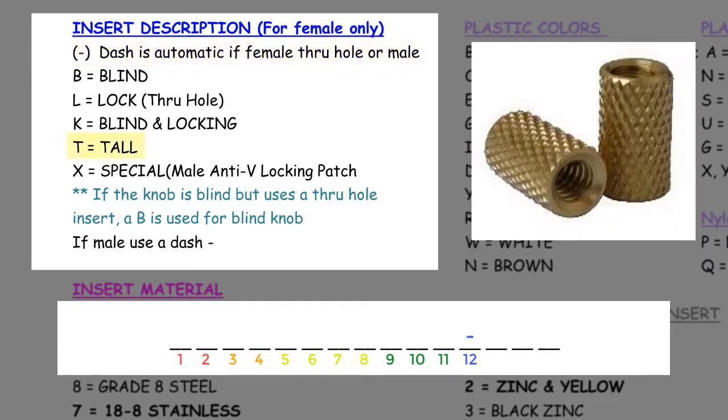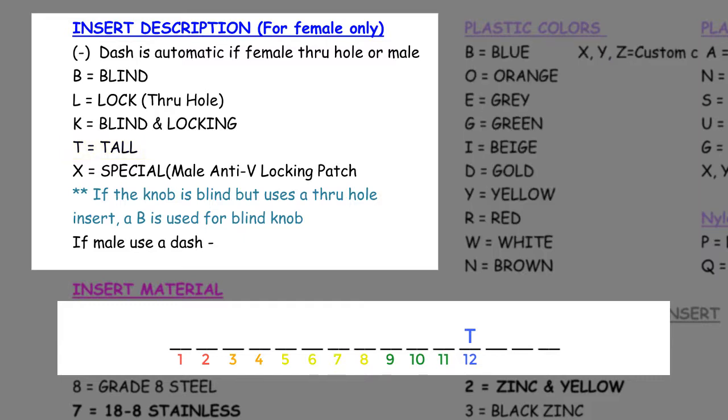If the knob has a tall knurled insert, we enter a T here — this means it has more threads than a standard hex nut. If the knob has a male stud protruding, we also enter a dash here.